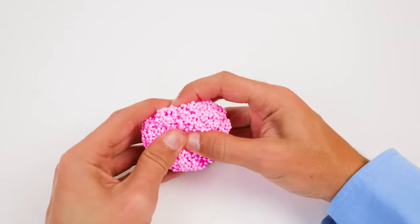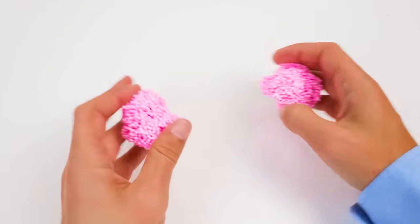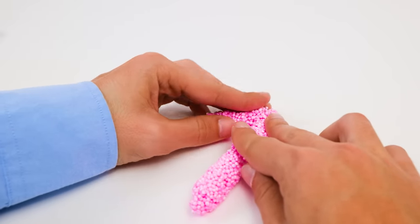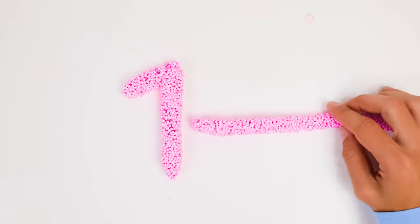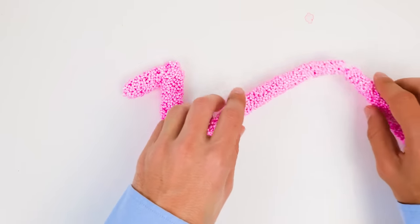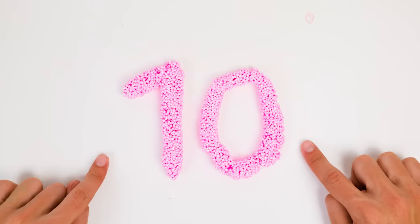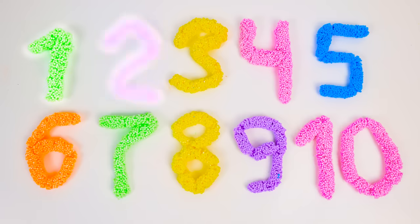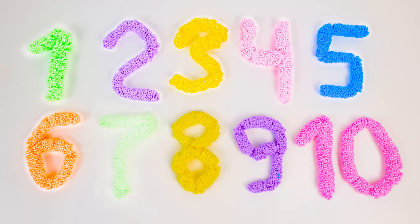Did you think we were done, friends? No — we have one number left and we'll need two pieces of floam to make it. We can put one to the side and work on the first part. That was so easy! But does it look familiar? Yep, it's the first number we've made today — it's a number one. There's another part to this number: it's like a giant purple hula hoop, so we must bring the two ends together. Look, friends — we just made a ten! It's fun making numbers with you. Here they are together: one, two, three, four, five, six, seven, eight, nine, and ten.